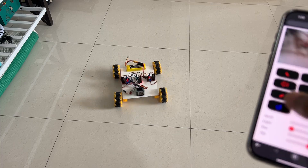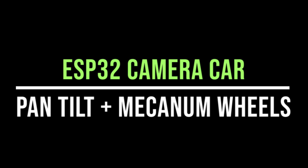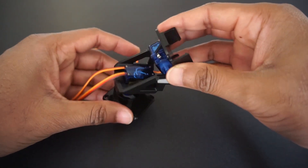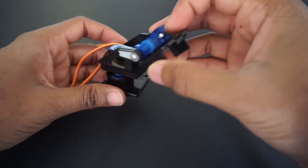Hey guys, welcome back to Hash Include Electronics with another video. In this video, we are going to make a camera car with pan tilt control and mecanum wheels. Using this pan tilt assembly, we can rotate the camera horizontally and vertically from 0 to 180 degrees. We will use two microcontroller modules: ESP32 cam module and ESP32 module.